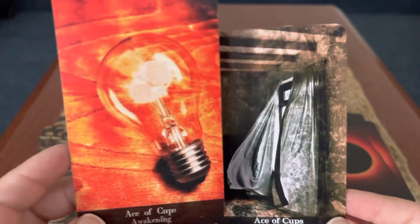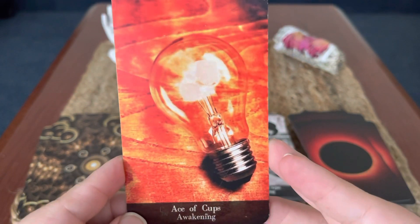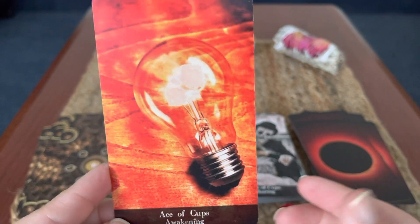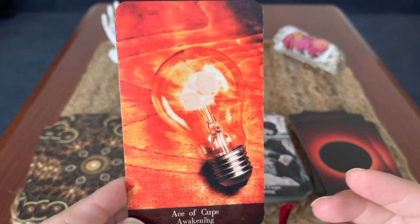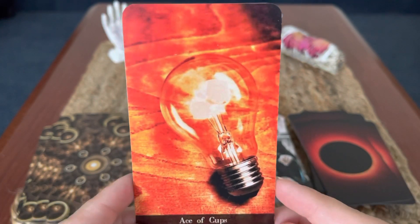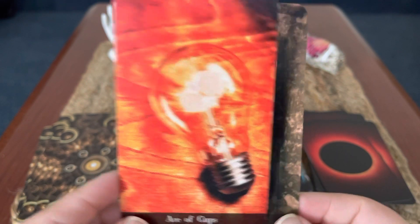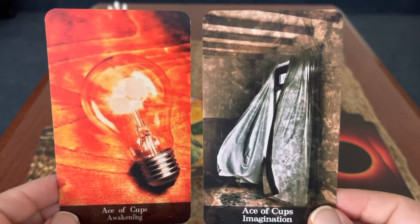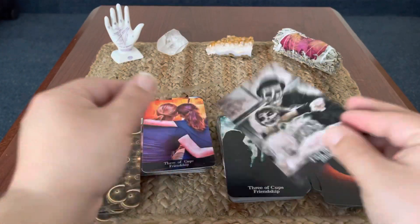Now, this Ace of Cups is one of the images I had asked Case about. I was like, can I ask you why you put a lightbulb on the Ace of Cups? I see a lightbulb more as Ace of Wands. And he said, well, you walk into a room and you light up the room with your love, your emotion, your charisma. It's an awakening — a new outpouring of emotion. I hadn't thought about it that way. I found that his decks have challenged me into opening my interpretations and the way I think about tarot, and that's one reason why I'll always love his decks.